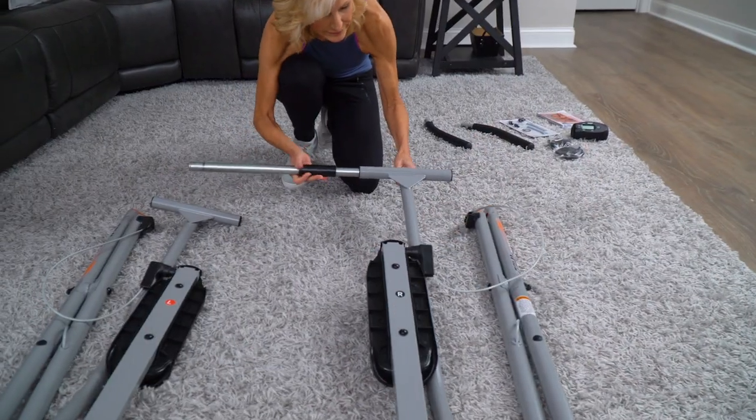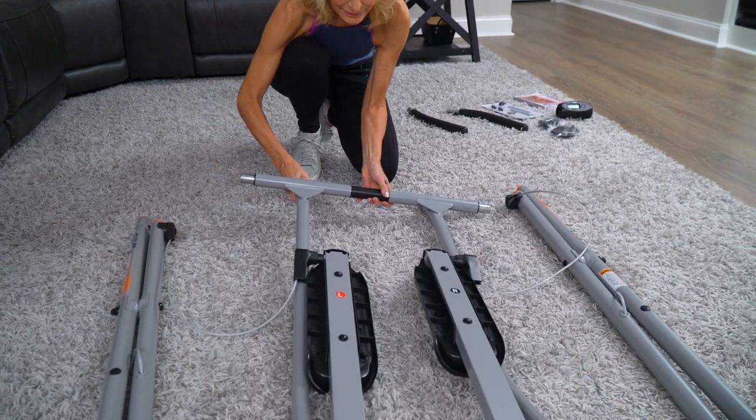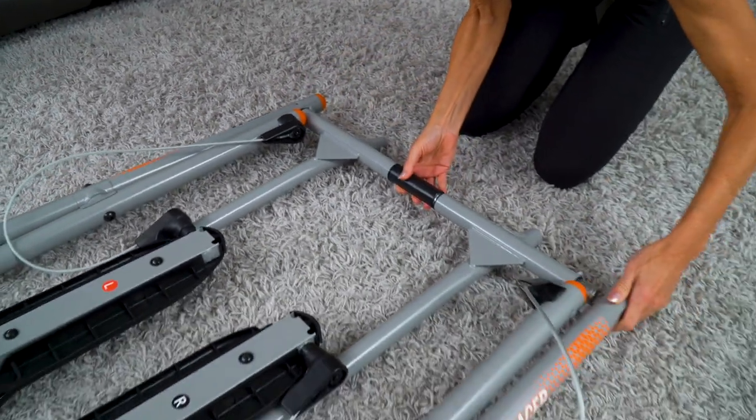Then, slide the swing arms onto the axle tube and align the axle to properly fit into the frames. At the same time, slip the frame assemblies together at the bottom of the unit.